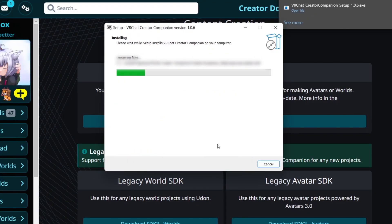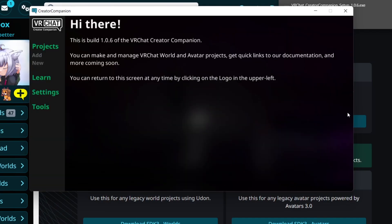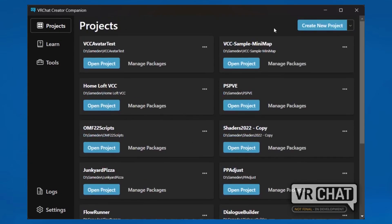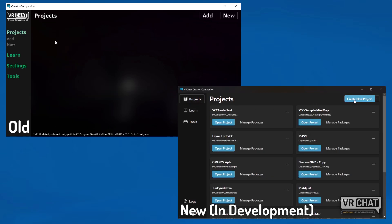Run the installer, and once you're done, you should be greeted by the Creator Companion welcome screen. Please bear in mind, the Creator Companion is set to receive a UI upgrade sometime soon, so the version you're using may look different, but the overall process is the same.